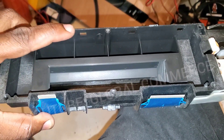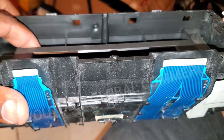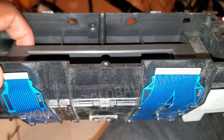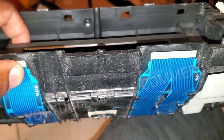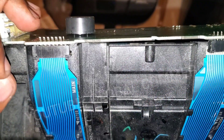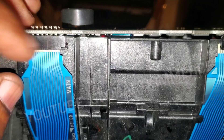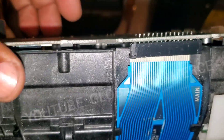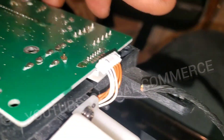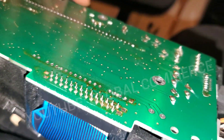There are about six screws — one, two, three on the perimeter. Then there are some clips you have to push down to release the ribbon cables, and you can slide them out of the board on both sides the same way. There should be one connector on this side — you just pull the little clip out and then it can come out of the connector.